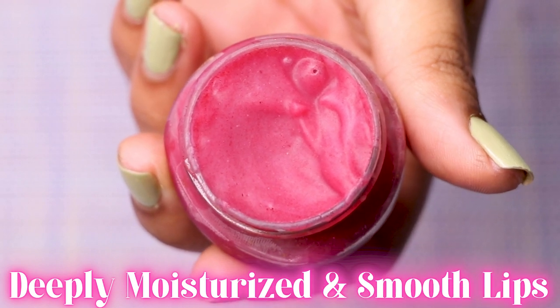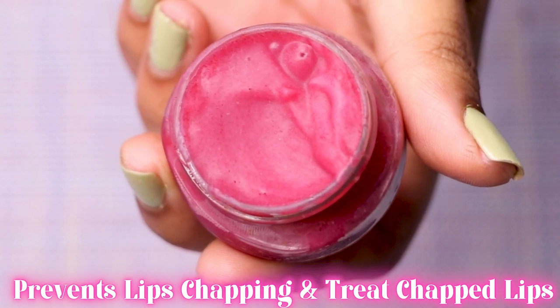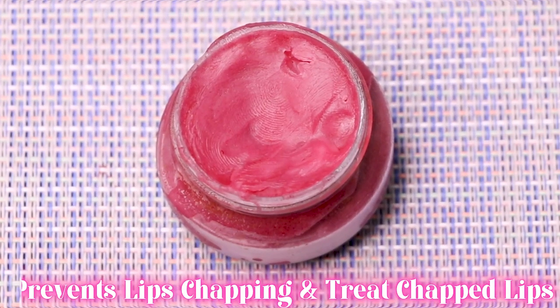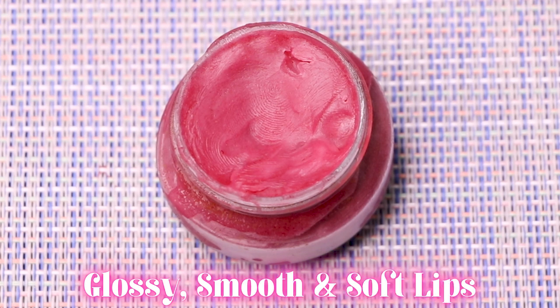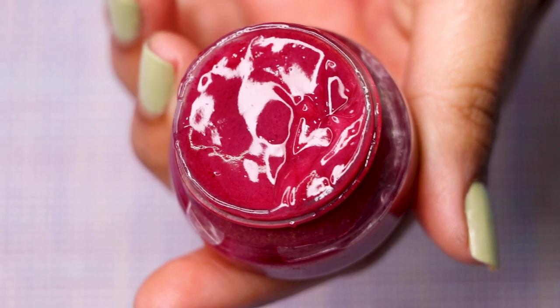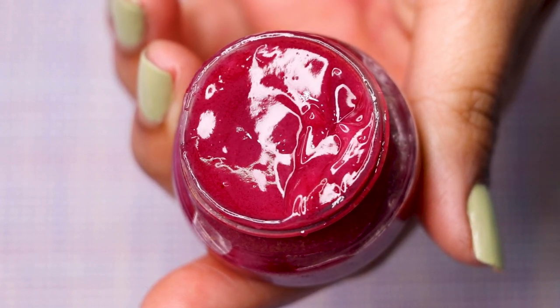Second, it keeps your lips moisturized and smooth. Third, this beetroot lip balm prevents lip chapping if used regularly. Fourth, because it contains beetroot juice, it improves lip color and makes your lips naturally pink. Lastly, it makes your lips supremely glossy and beautiful — it moisturizes, reduces darkness, and leaves lips glossy.